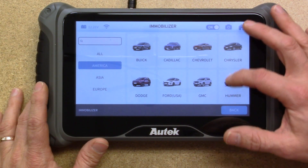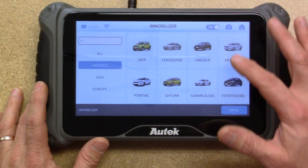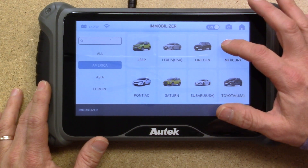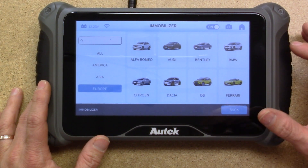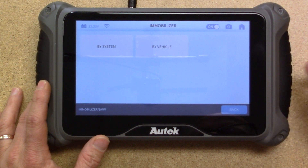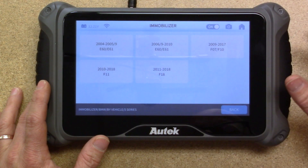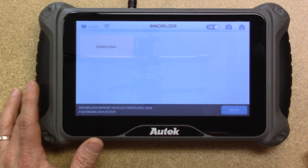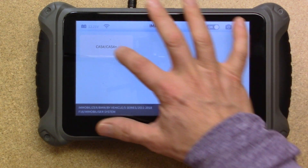One thing to note: under America, you'll find Lexus USA and Toyota USA — so Asia doesn't necessarily mean that's just the origin of the manufacturer. To see a few interesting pieces here, if you look at BMW and search by vehicle, notice that under 2018 it does offer CAS4 and CAS4 Plus programming.